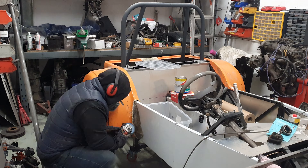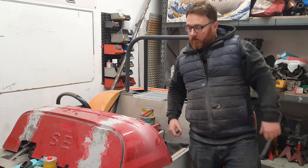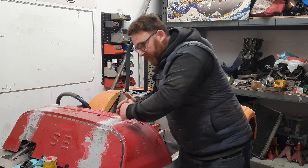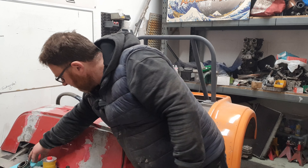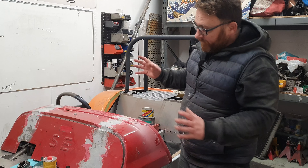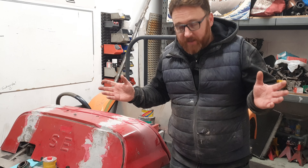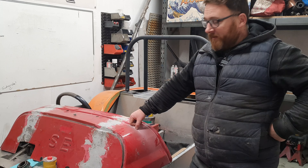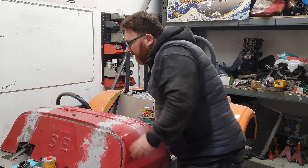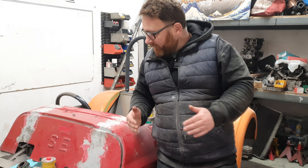With no further need for the gearbox to be in, let's see if I can get it out by myself. It's time for more glass fibre fun! Yay! We've pulled out the scuttle - the lesser spotted scuttle that we did many many moons ago. As you can see, if you remember, we lengthened it, obviously with perhaps less bloody debris in the way.